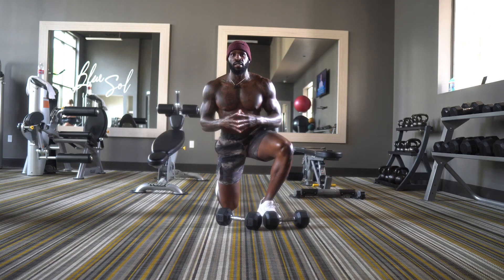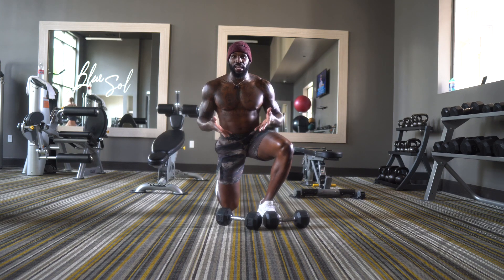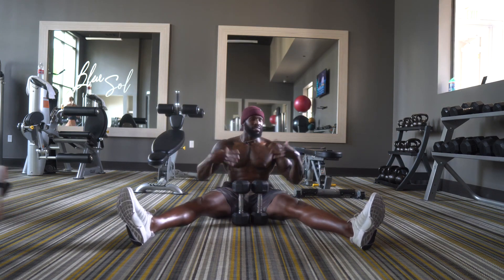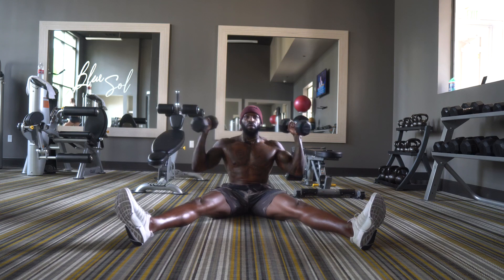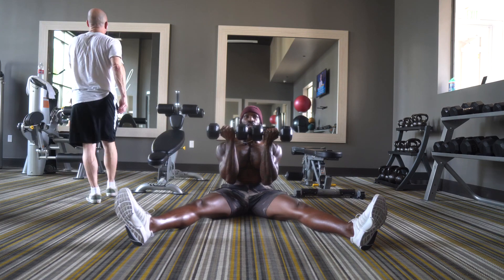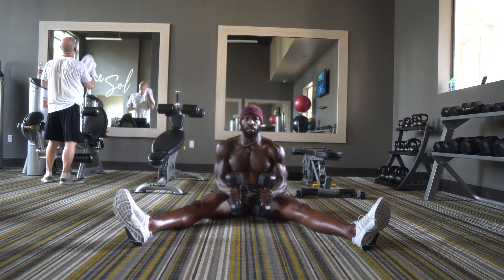This next exercise is a seated Arnold press. I love to incorporate this movement because sitting on the floor decreases stability, so you don't have any leverage and your core is working a lot more. Get your legs out wide, sit flat, grab your dumbbells, bring them in front of your face, rotate out and up as you press — very important to get your shoulders behind your ears. Bring the dumbbells right in front of the chin to reset. Our desired rep range is 15, so let's hit it.